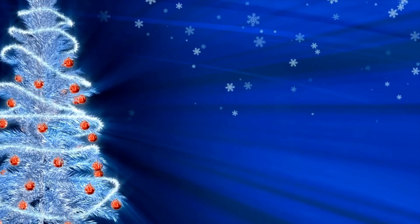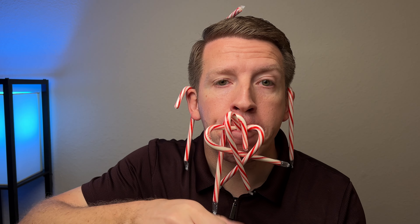Next is Candy Cane Face. This one's pretty easy — you see how many candy canes you can attach or affix to your face before the time expires. Or you can give players a set number of candy canes and say whoever gets that many on their face first wins.